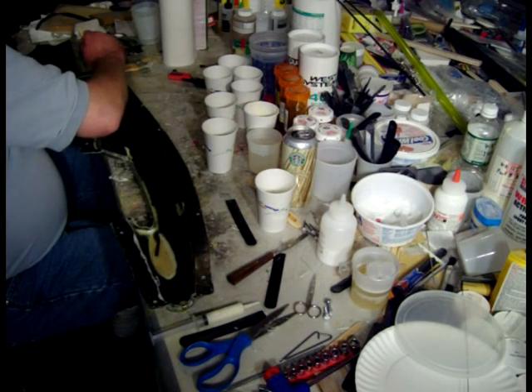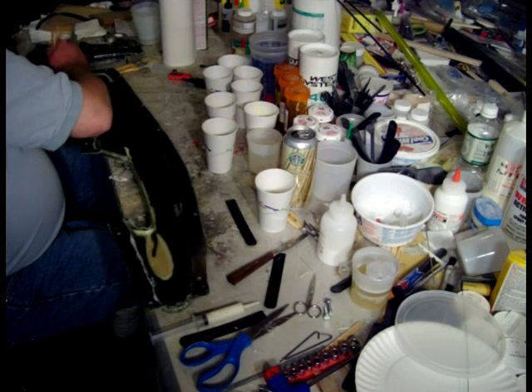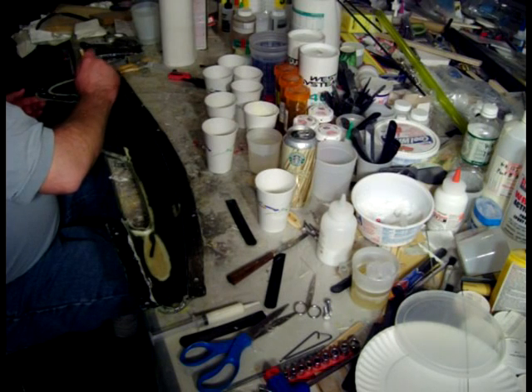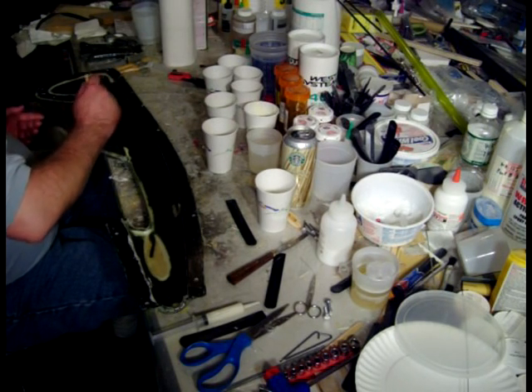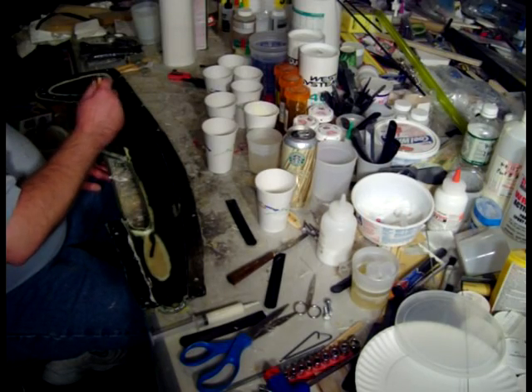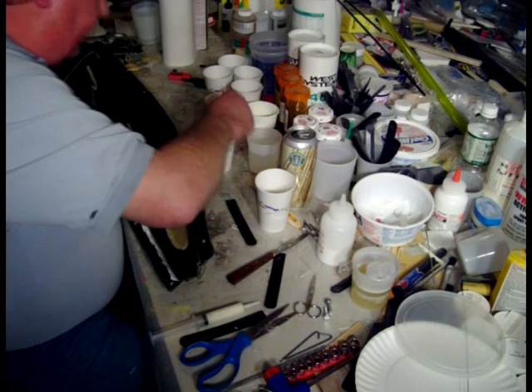Air bubbles come right out. As a matter of fact, I'm going to have to do a little extra trimming down there because I didn't get it trimmed close enough to the mold. This is the really hard tab on this one — it likes to fold under.